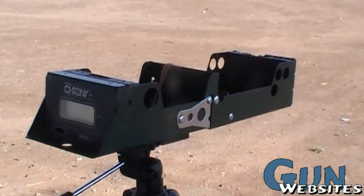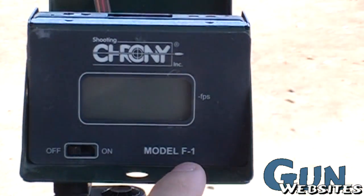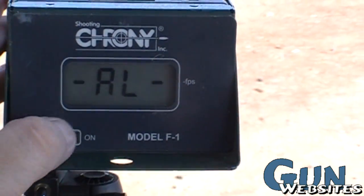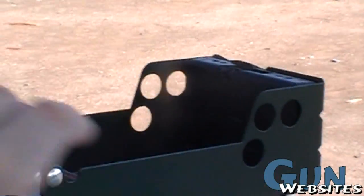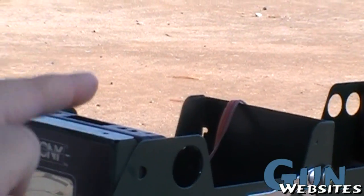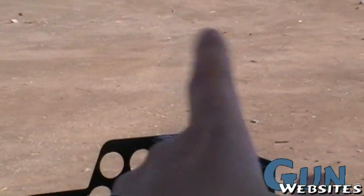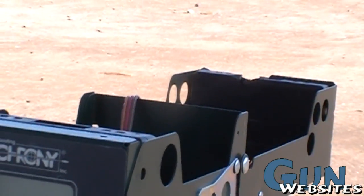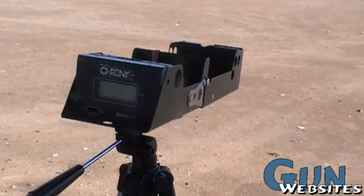This is what it looks like when it's unfolded, and there's different models of them. This one is the F1, and it's basically just got the on/off switch, no other frills than that. The concept is you've got an electronic sensor over here, you've got an electronic sensor in the back, and then you're going to shoot across them. The first one is looking up and the bullet breaks that little beam it's checking out, then it breaks the second beam, and then it just does the math. However long it takes for the bullet to pass between those two points is going to come up on the screen and tell you how many feet per second.